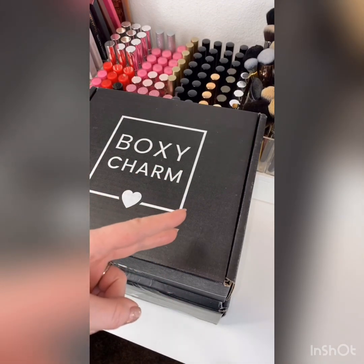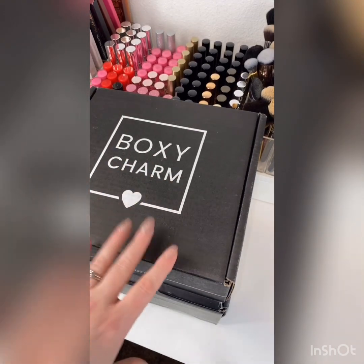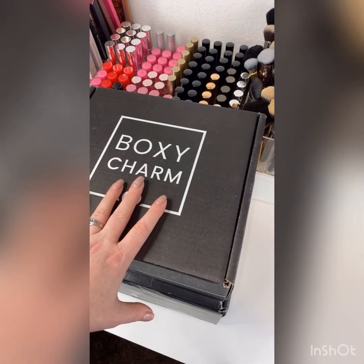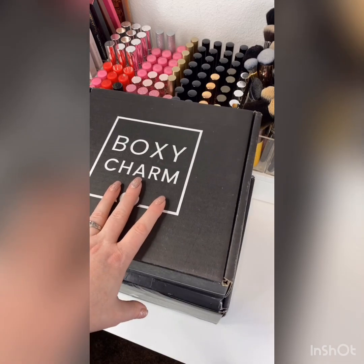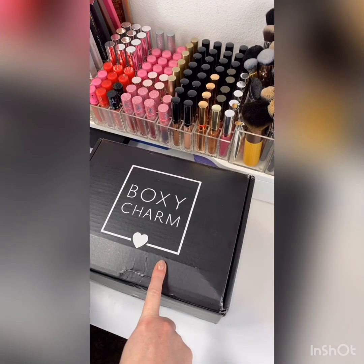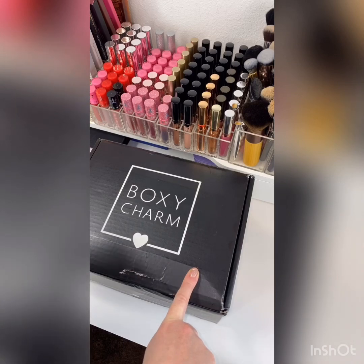The other one is an upgrade, which means you don't get the base box, but you just get the premium box, and it's $35 a month. Each one of those has a minimum value — I think the premium is like minimum $175 value. But then they also have a quarterly box called BoxyLux, and that's the big box. It's $49.99 every quarter.